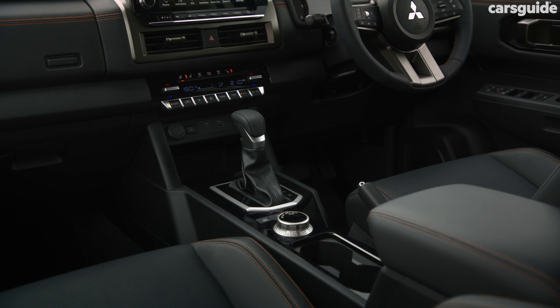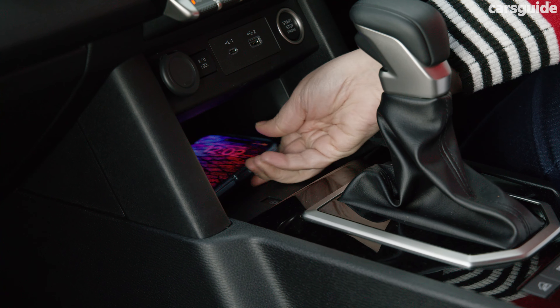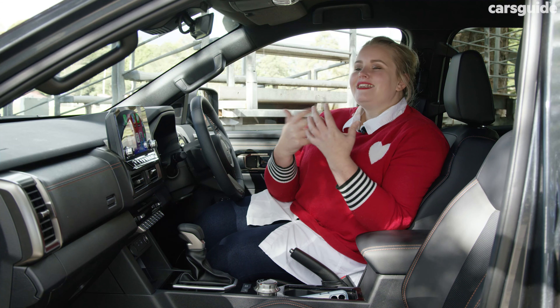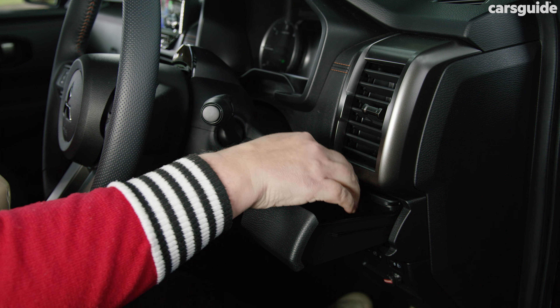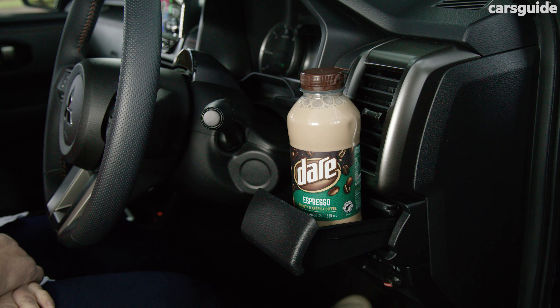Individual storage is excellent for a ute — you get two glove boxes, a deep middle console, phone cubby, sunglasses holder, four cup holders and two drink bottle holders. The dash-mounted cup holders are old school but I love how practical they are and how you can slide the cup insert to make room for a larger drink like a Dare or a Choccy Milk.